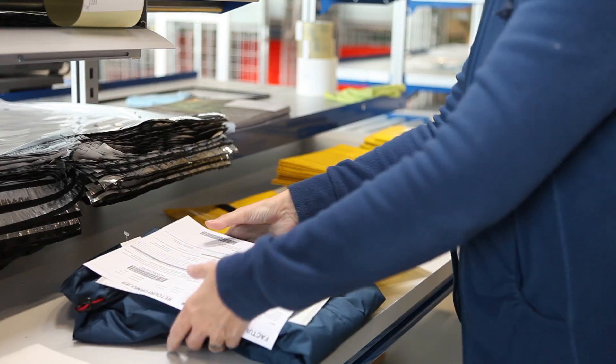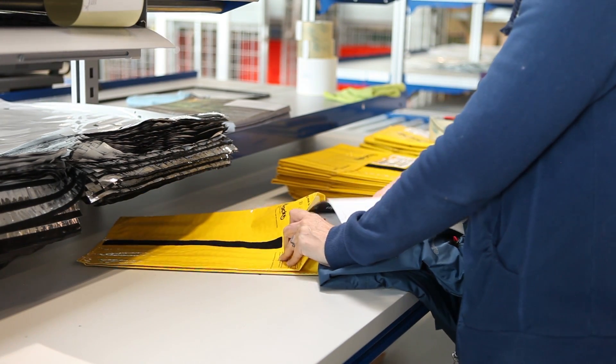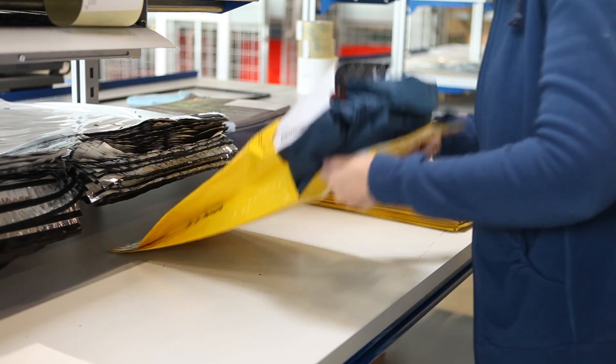The handling should also be easy, both for the web store when they have to put the product in, as well as for the end user. Those are also things that you take in mind.